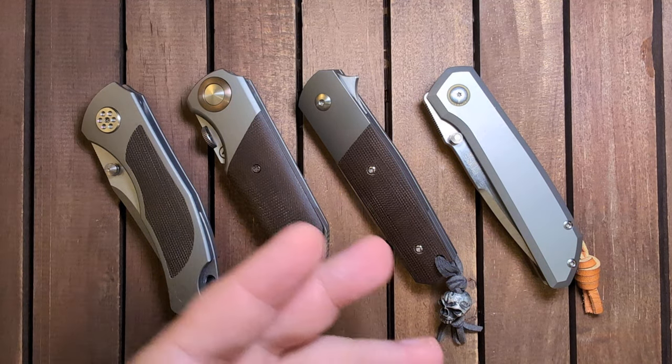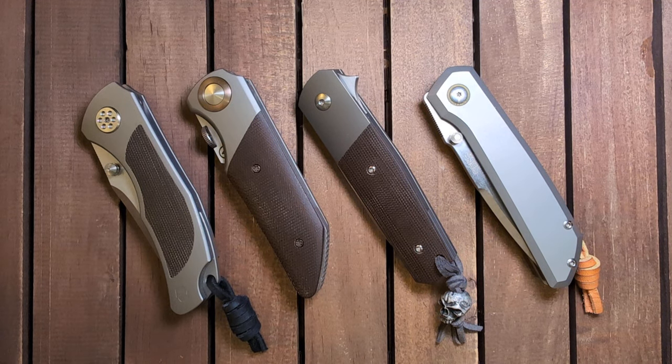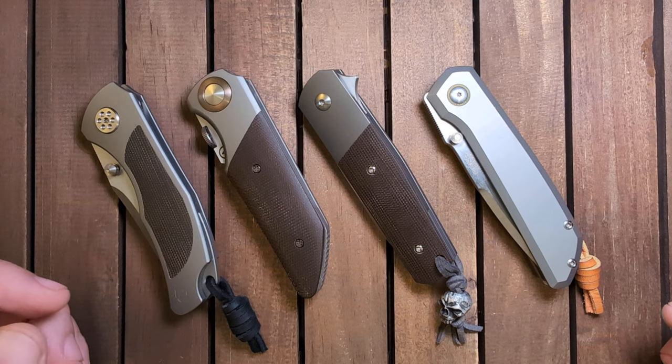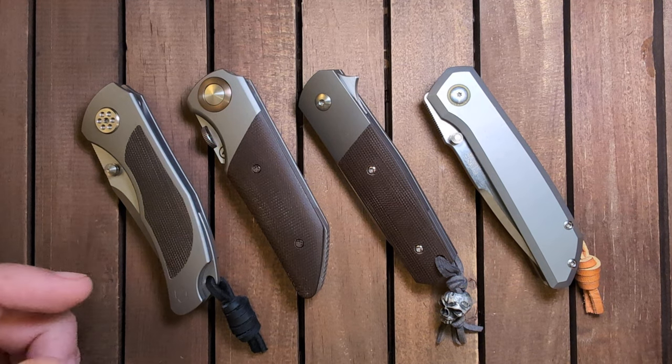All of this to say, Riat makes really bomb knives. They do great collaborations consistently, which is one of the reasons I really appreciate them. The fit and finish, the quality on every single one of these is top tier. And this is my short list for just phenomenal small knives.